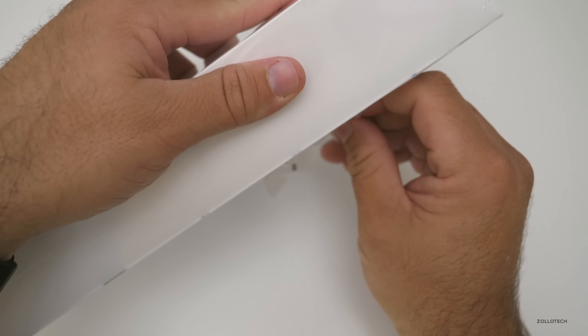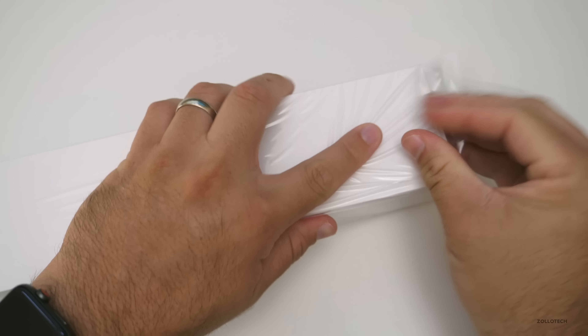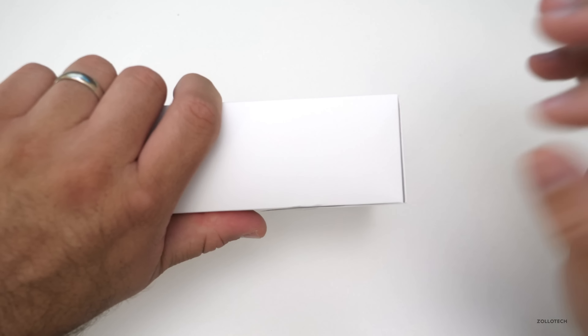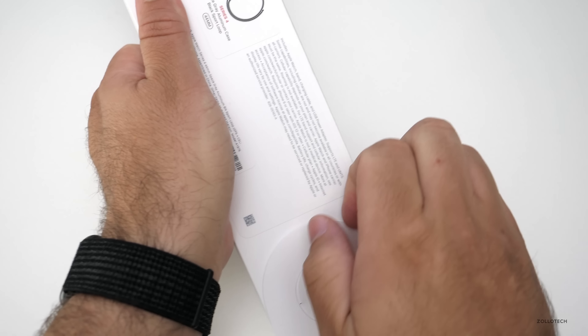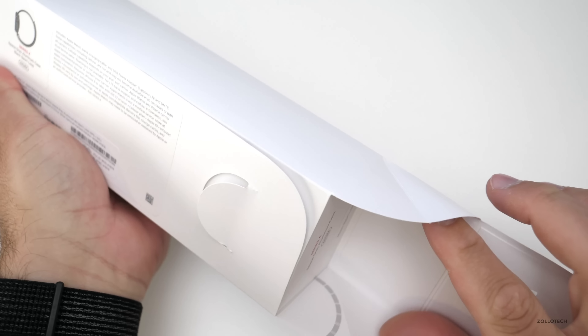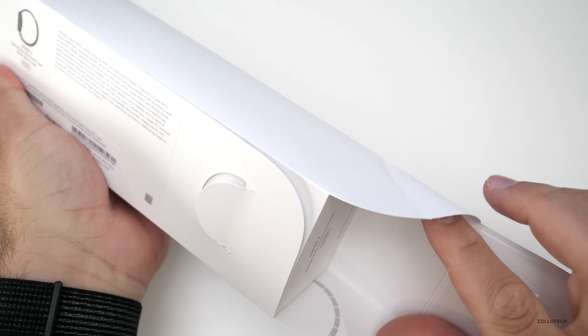Let's open this up. This one does not pull off the top of the box — it looks like these are actually fit that way, which is a little bit different. It opens up like that. I haven't seen a box like that before, but that's kind of interesting. It looks like we have the watch here and then the band separately, so they could box them separately.